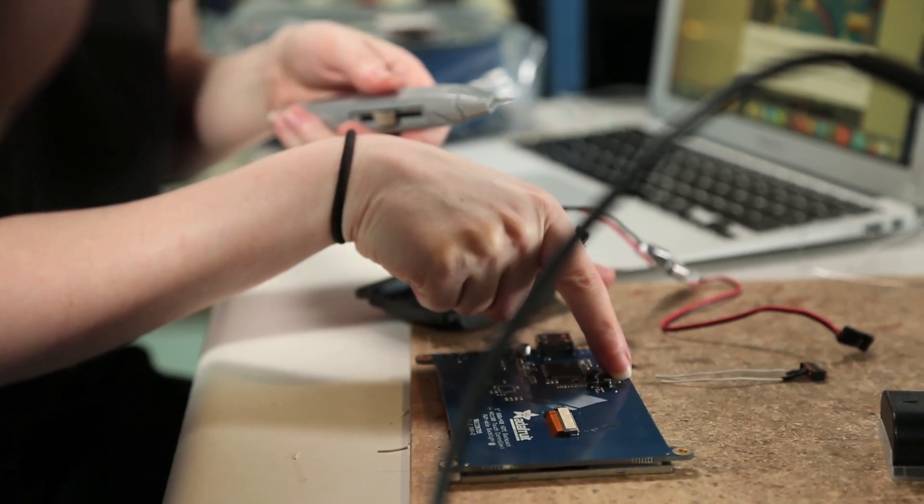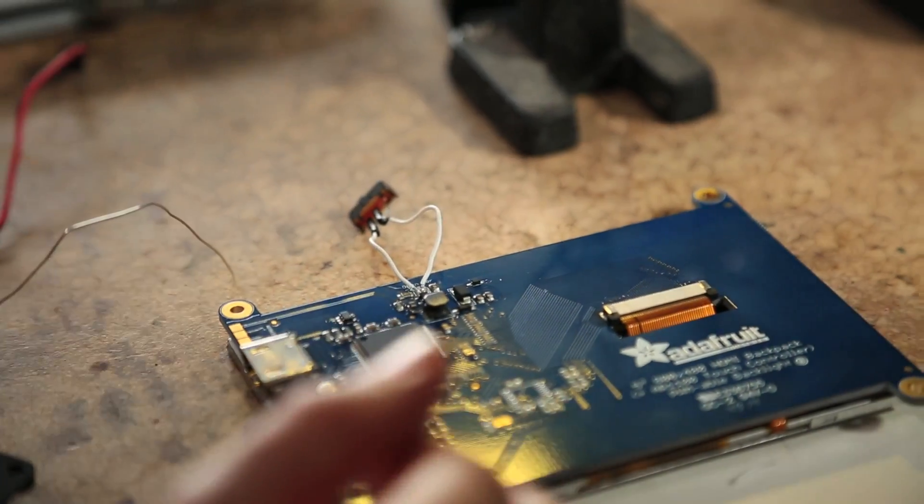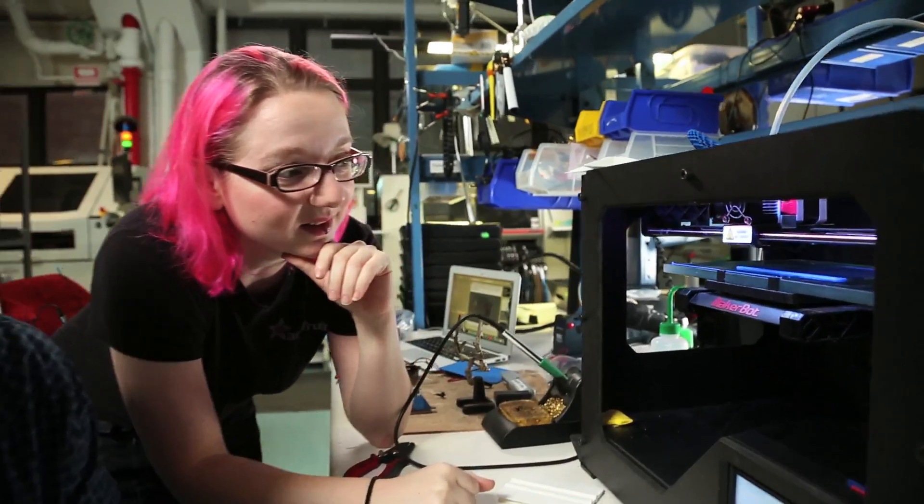We're going to add a dimming switch. That's pretty easy, but you're going to be soldering to the main display now. There you go. Bam, that's it. This is really exciting.